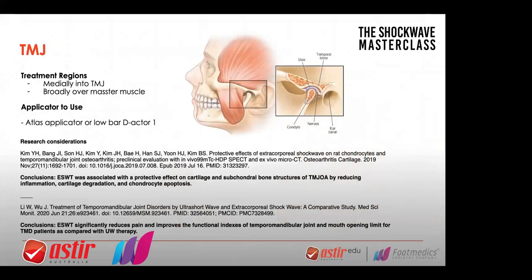TMJ. So TMJ is an interesting one — it's not one that a lot of people realize they can use shockwave on. And don't forget, a lot of patients when treating the neck will need to have protective earwear, headphones, just to protect them from the sound, the noise. It's very loud. I myself wear ear protection often, depending on how close it is to your own head. The vibration can disturb people in their head.